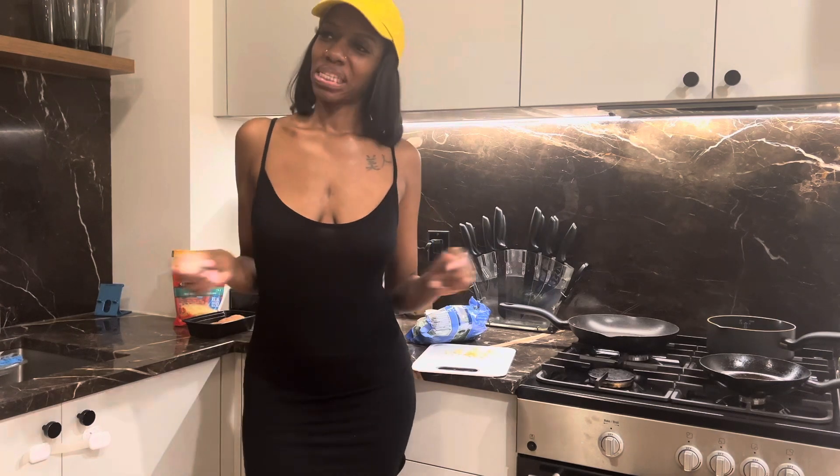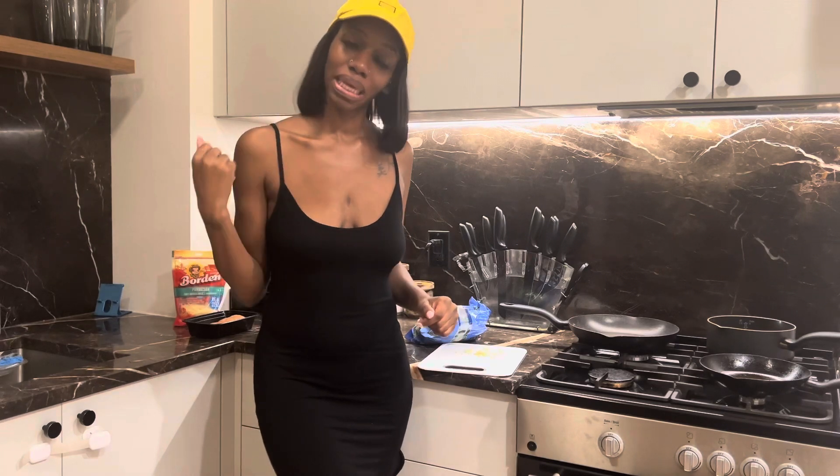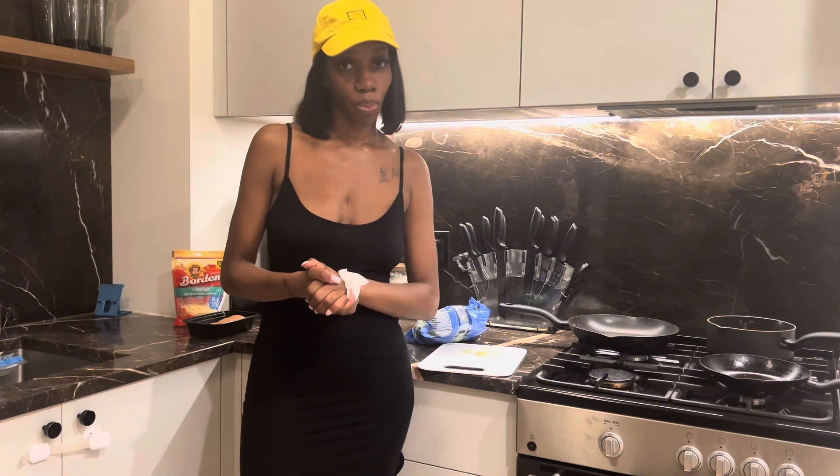Welcome back to my channel. This is video two of our cooking series. I was just about to start cooking and said let me put up that camera before you guys kill me. Today we will be making stuffed chicken breast. This is my first time making stuffed chicken breast, however I love making stuffed salmon, and I do have a video of that on my Instagram which I'll be recreating for YouTube.